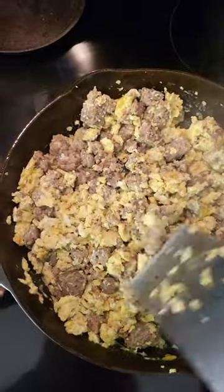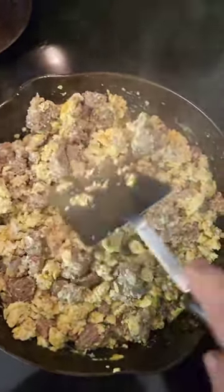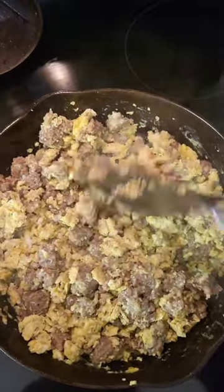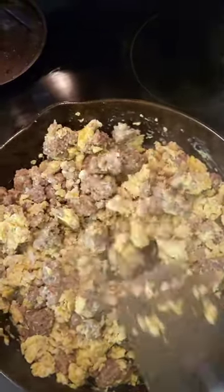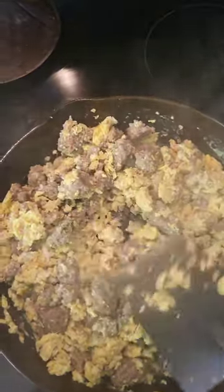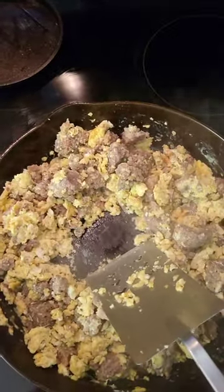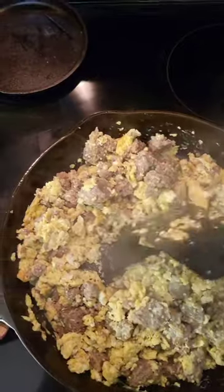That's pretty much it — she's all ready to go. I'm going to transfer this to a bowl so I can have it ready for the girls, put some cheese on top and let it melt down. Going to clean out the pan — nothing stuck to this old Erie, so it's going to come right out. Probably just have to wipe it out.